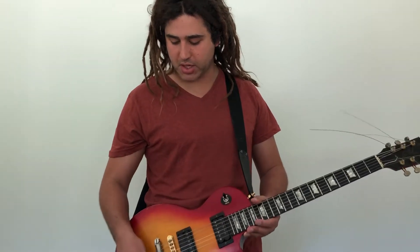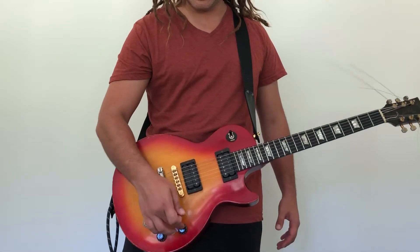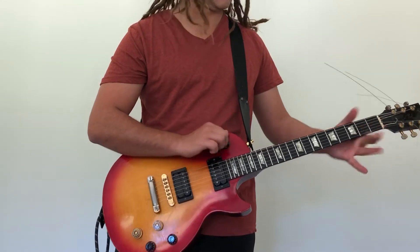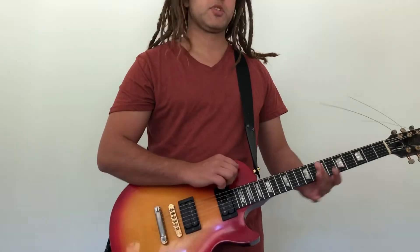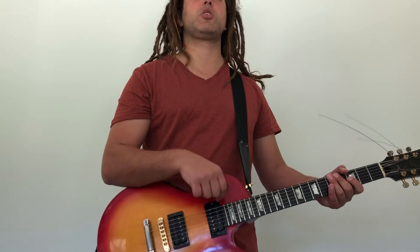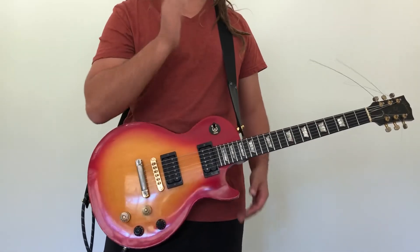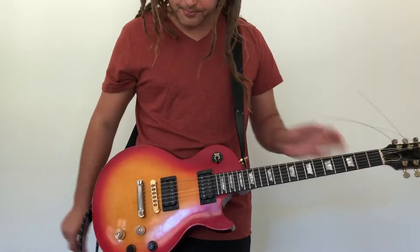Tom Morello from Rage Against the Machine, Audioslave, and Prophets of Rage is a player I have delved into. For his sound, turn everything on full, then turn the neck pickup to zero while the bridge pickup stays on ten. Then you flick the toggle switch almost as if you were picking the notes - up, down - with one pickup on ten and one on zero, you're essentially turning the guitar on and off, giving it that staccato, choppy sound.